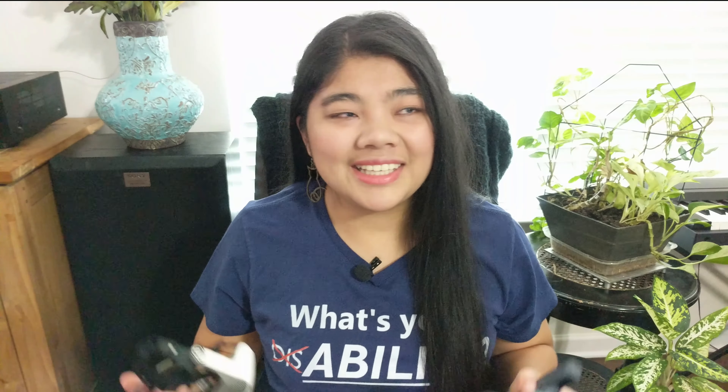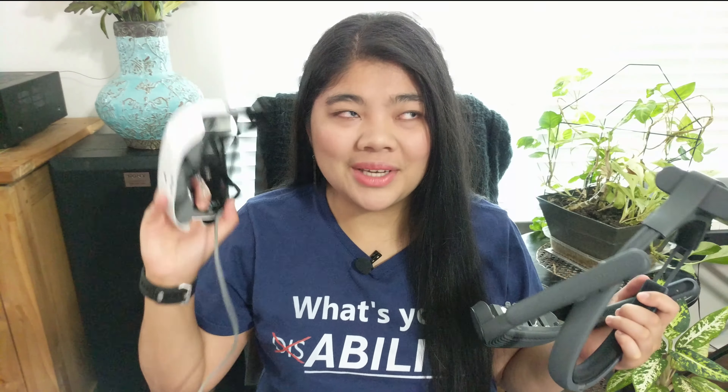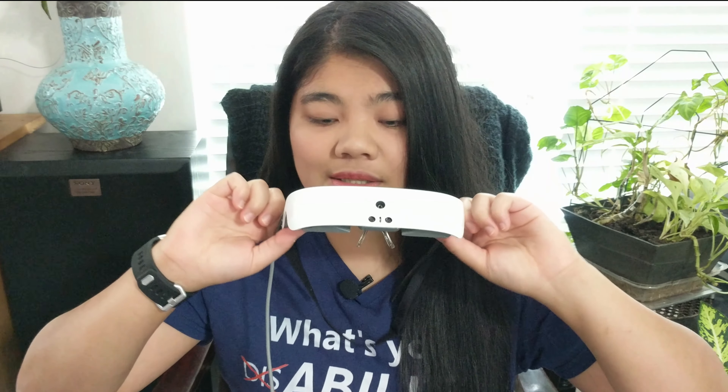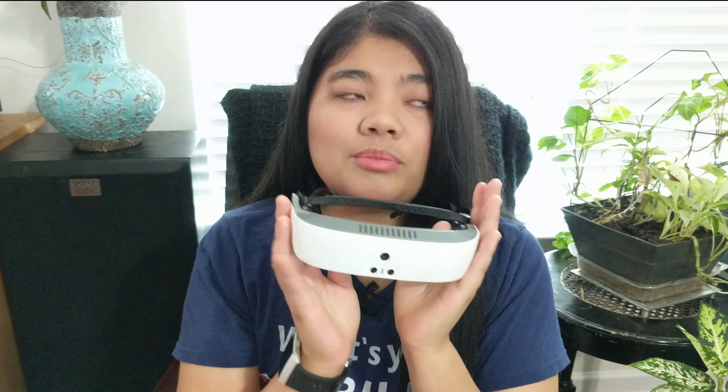When I first saw the eSight 3 and eSight 4 together, I really thought I would like the eSight 3 better because of how much smaller and lighter it is. But after using both for a few days, I definitely like the eSight 4 better. With the eSight 3, the temples press into the sides of my head, which is really uncomfortable for me.